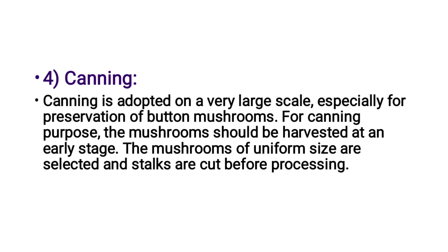The last method is the canning method. Canning is especially used for preservation of button mushrooms. For canning purposes, the mushroom should be harvested at an early stage. Mushrooms of uniform size are selected and stalks are cut before processing.